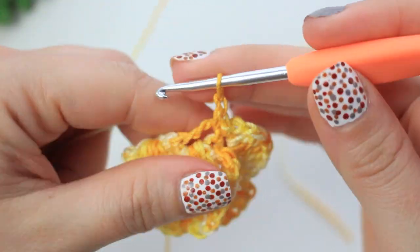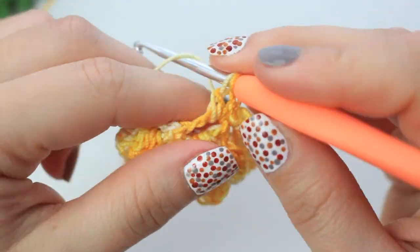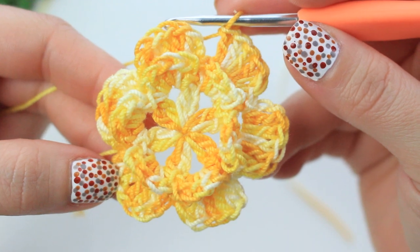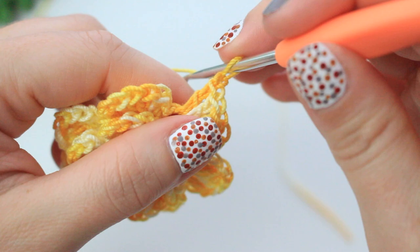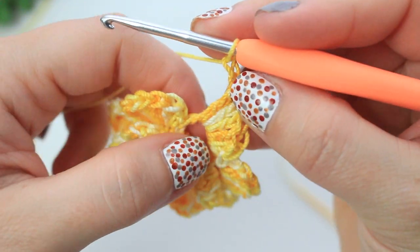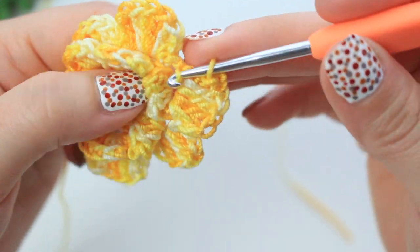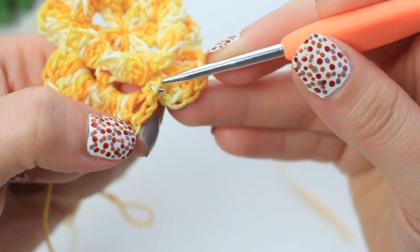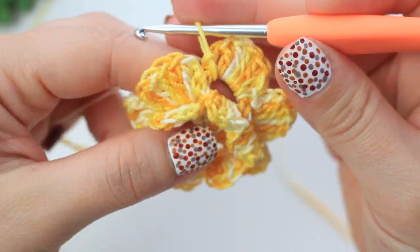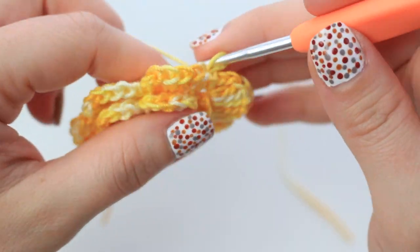Keep repeating the same steps all the way around. When you reach the last petal, after the five double crochets chain two, then slip stitch into the last chain. Now we can start with the next layer — chain four.